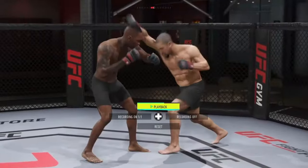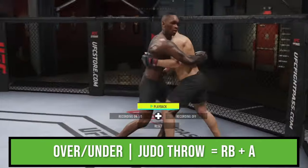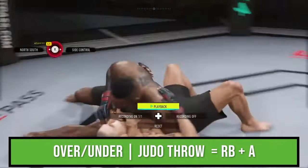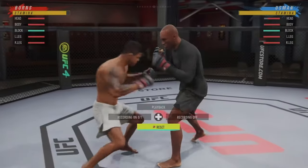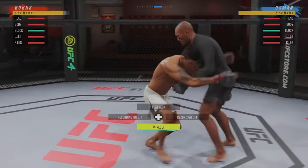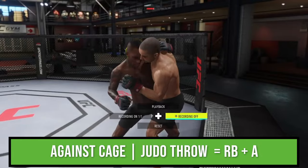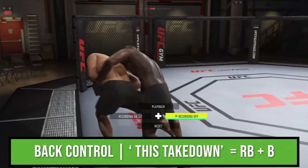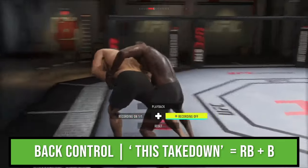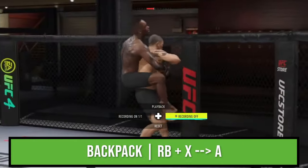Moving on to the over-under position. In the over-under position, you can press R1 and square to pull guard. You can also press R1 and X for a judo throw, or R1 and circle for an inside trip. To establish the over-under position, shoot for a double leg takedown and bail on it, or slip a punch and press clinch. Once you push them up against the cage, you can press R1 and X for a hip toss. Once you take your opponent's back up against the cage, you can press R1 and circle for a takedown, or R1 and square to backpack and then X to drag them down.